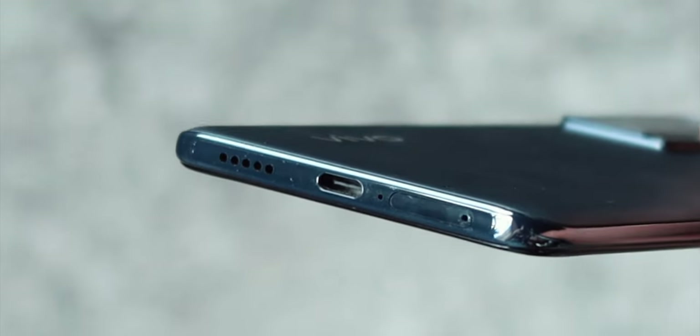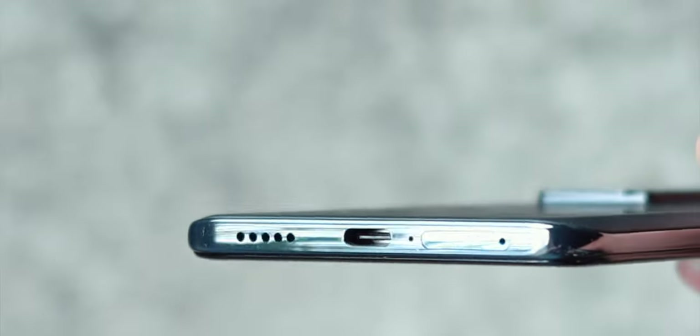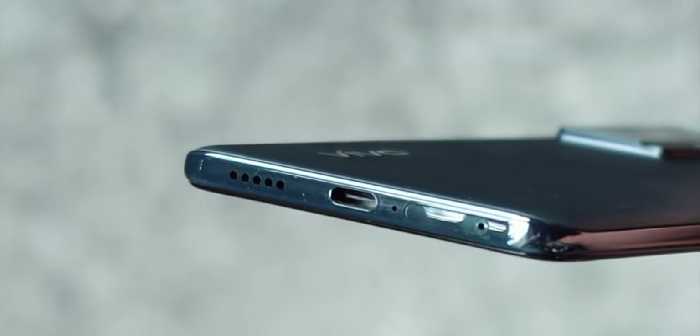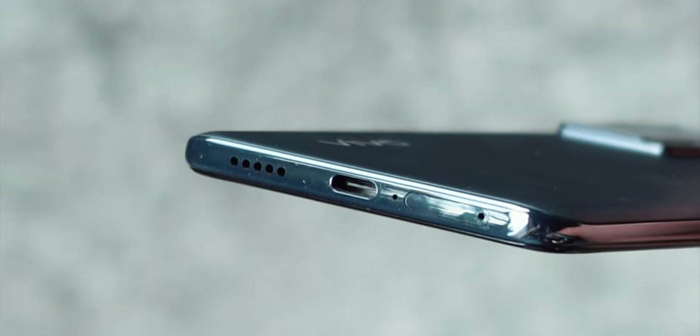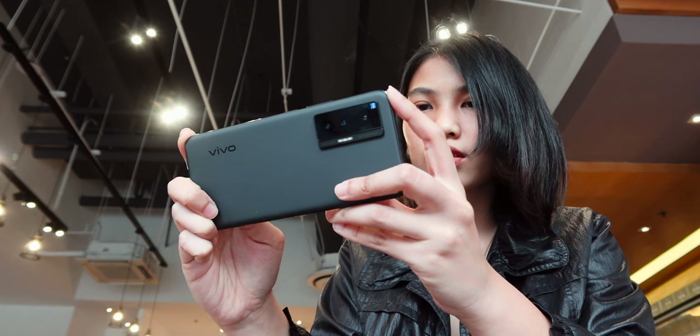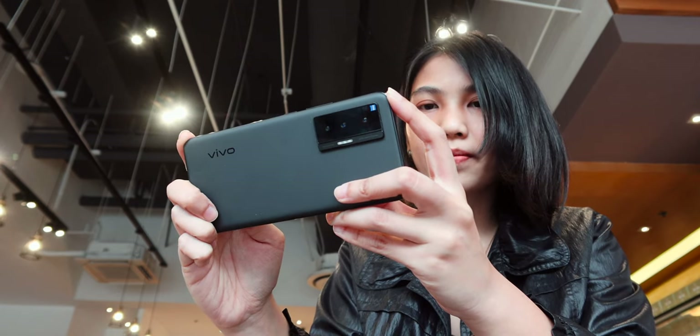Below, you will find a dual nano SIM tray slot, another microphone hole, USB-C port, and the speaker grill. I also like to note that the top and bottom frame have flat builds so the phone can basically stand on its own. In general, this is a very well-crafted device that looks and feels good in the hands.